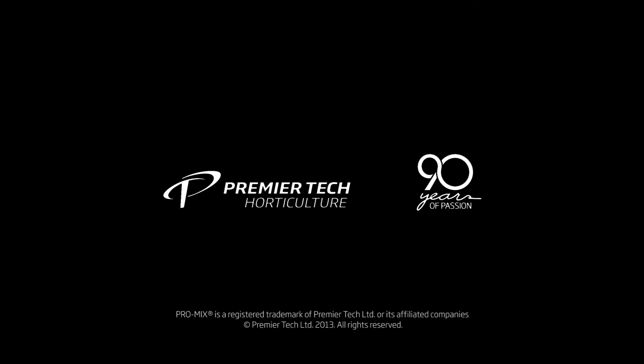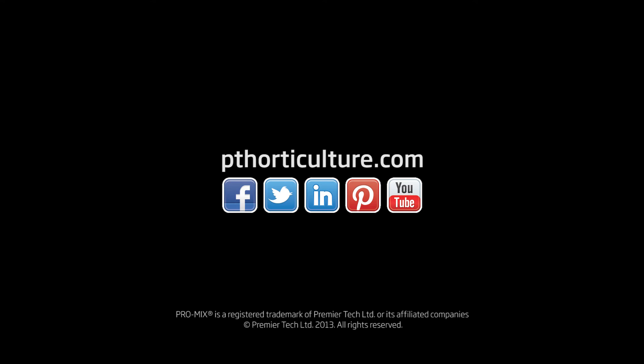For more information on topics like this or any other topics, you can go to our website. Thank you for watching our presentation today. For more information about ProMix, visit our website and follow us on social media.